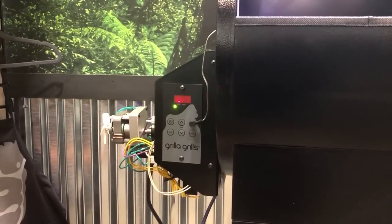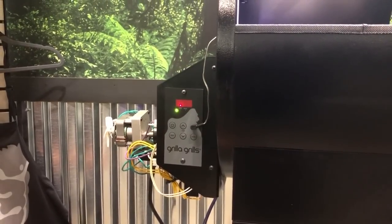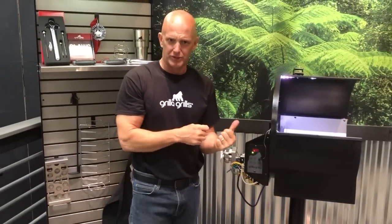I do recommend leaving it unplugged — it's probably safe practice to do that, but that's up to you. Hopefully this quick informational video will help you understand how to operate the board. Pretty simple, and hopefully you enjoy it.